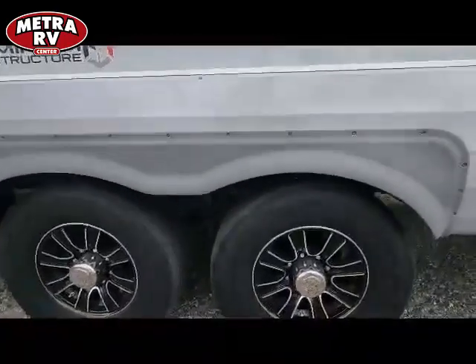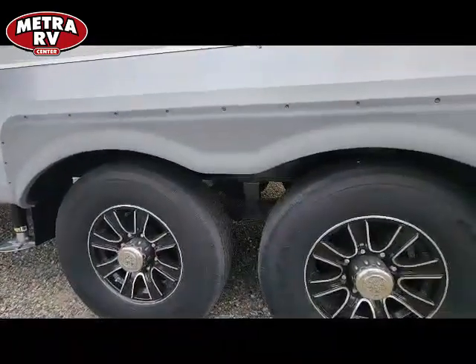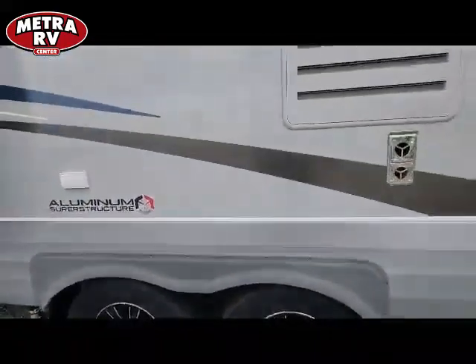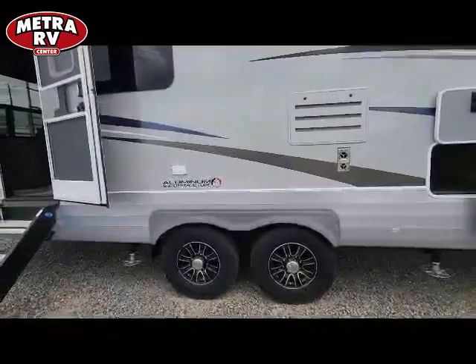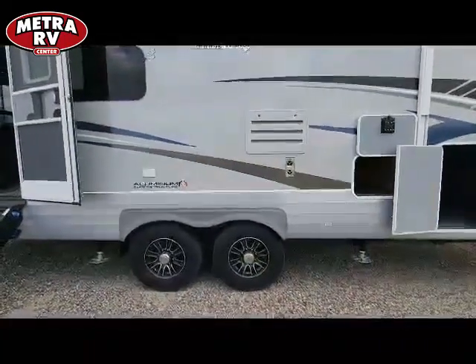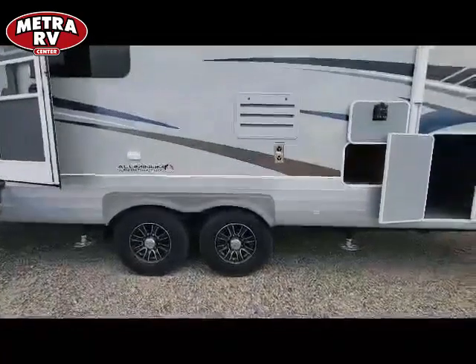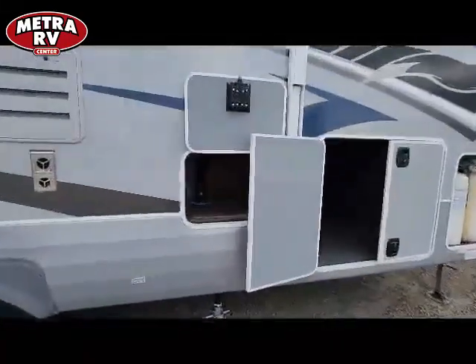They do run a G-Range Goodyear Endurance tire with gas struts on all four points, so you get a really nice tire right out of the gate. Plus you get full Dexter suspension with Dexter axles — they're fully rebuildable axles, not a throwaway item. This thing is made to last the long haul.